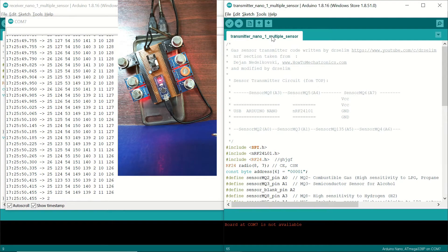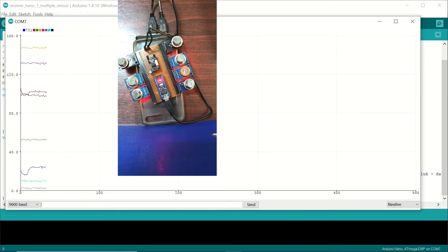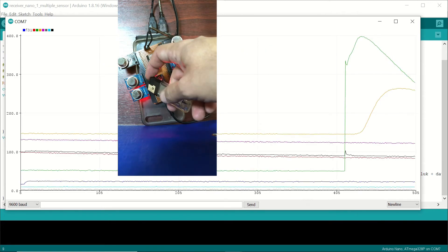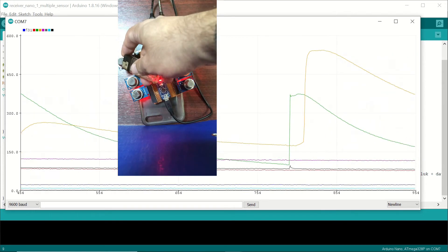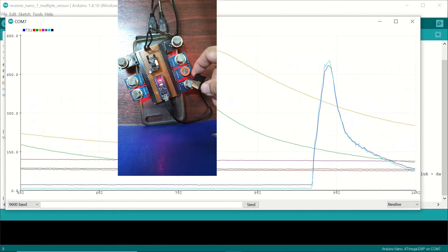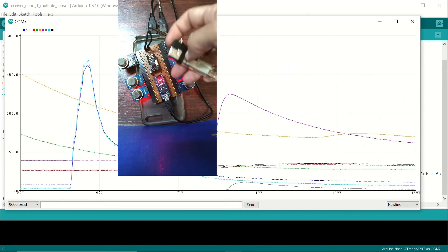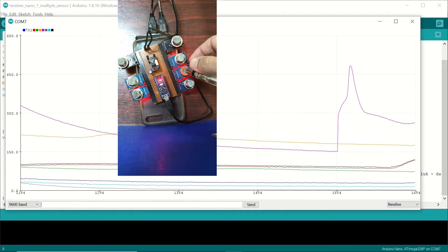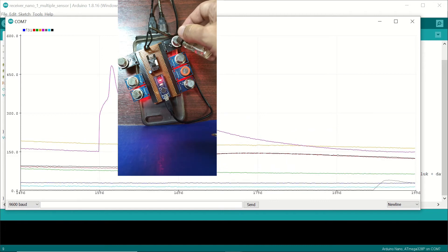Now let's use the Serial Plotter instead. This gives a much better demonstration. You can see the increases clearly — both sensors are responding. Some sensors respond more and some less due to their different sensing capabilities, and not all of them respond to the gas included in the lighter.